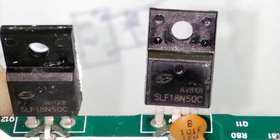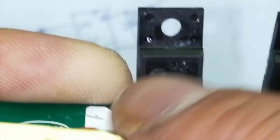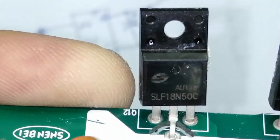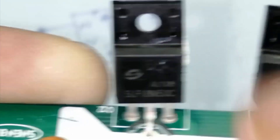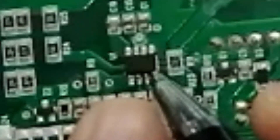The power supply is using SLF18N50C — two MOSFETs. If you look here, it is using an NCP controller IC.